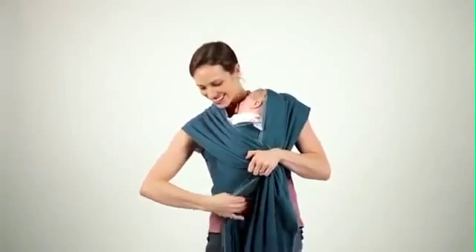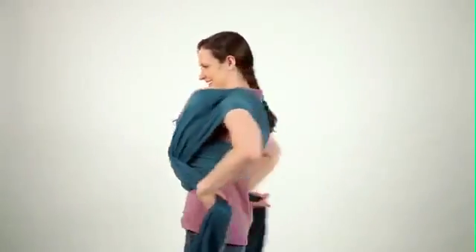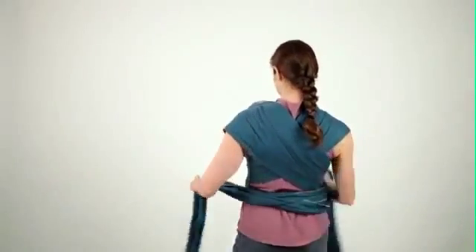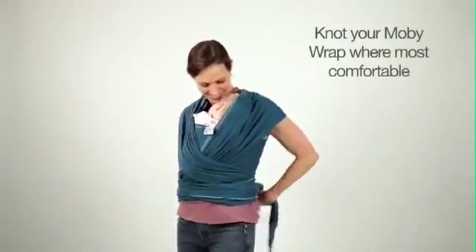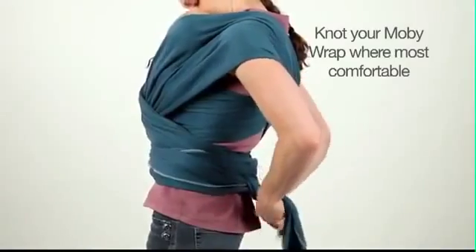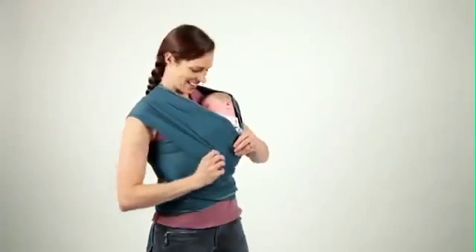Bring the fabric ends around your back and knot where the fabric ends, either on your front or your back. Now spread the fabric out to comfortably support baby.